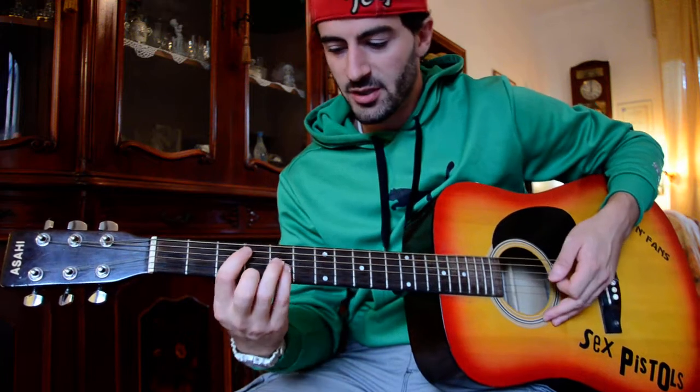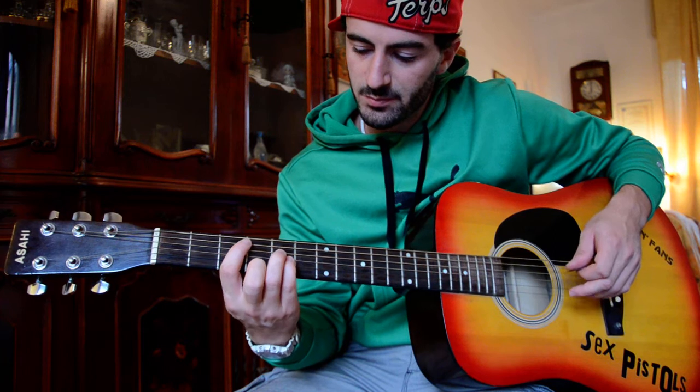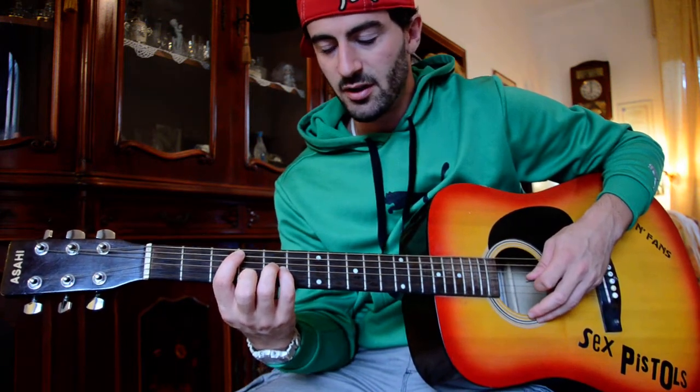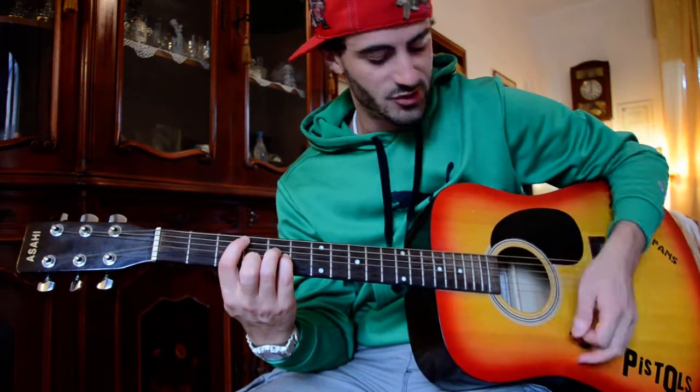Pre-chorus: it's a G, and I would say it's good to play only the first and the third string of the power chord, muting the middle one. Basically you have to mute all the strings besides the fifth and the third.